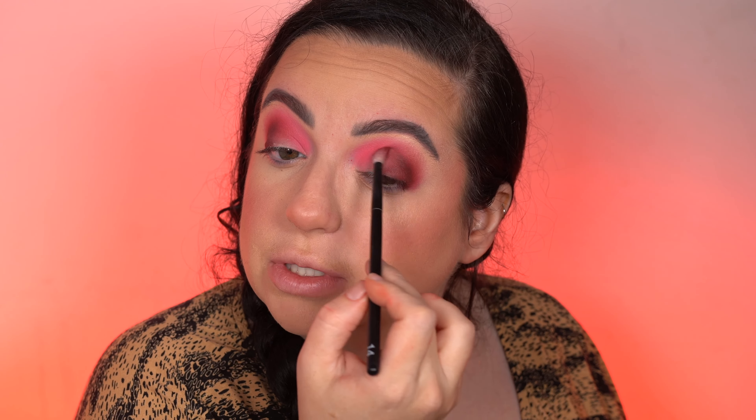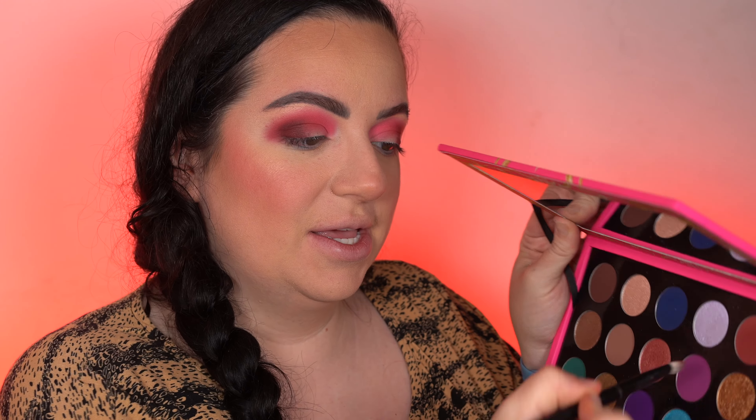Everything's blending out nicely. This darker red is a little tricky so you have to be careful — that's standard when it comes to reds. There's a little bit of fallout, but that's understandable because reds are very pigmented. I just sprayed my Rephr 02 brush and I'm going to take the gold metallic. It's not picking up very well on the brush — you definitely need to use your finger for this one. So much better — very foiled, very intense.